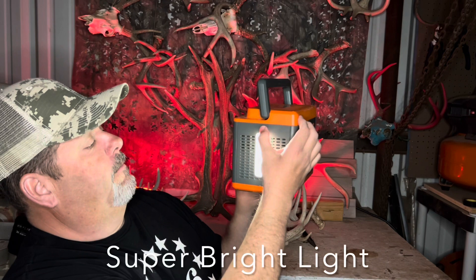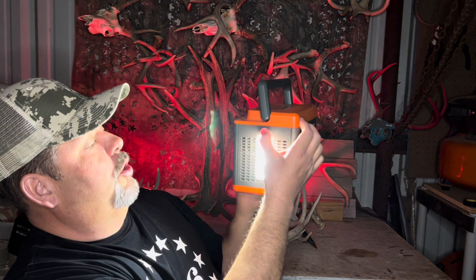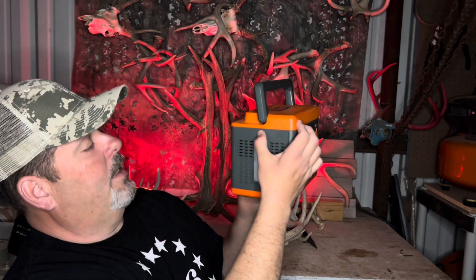You've got a light on the side here — super bright. There's a little SOS light there too. That's pretty cool.